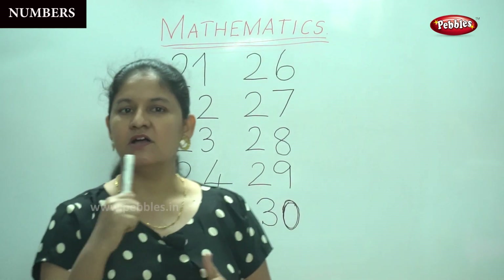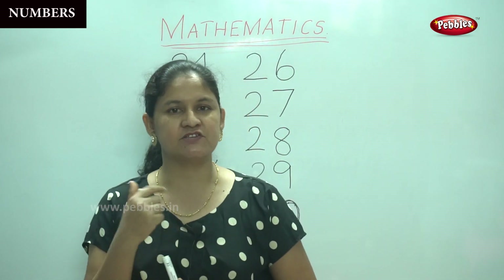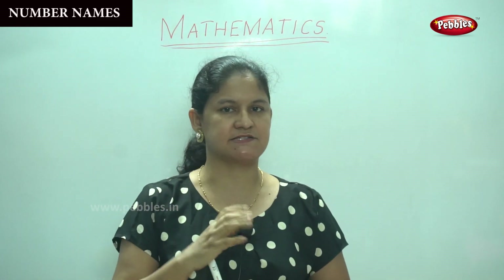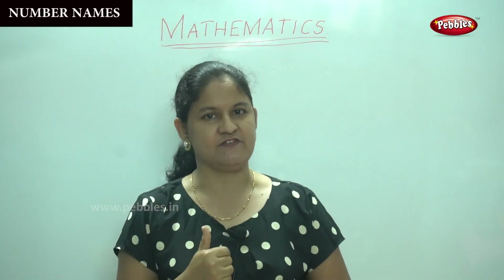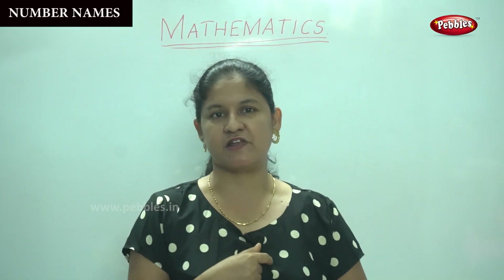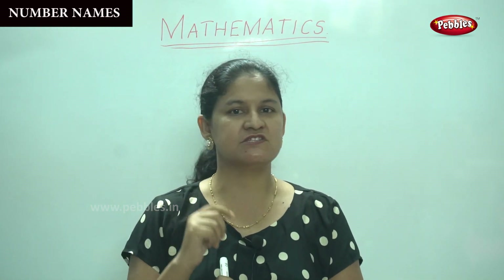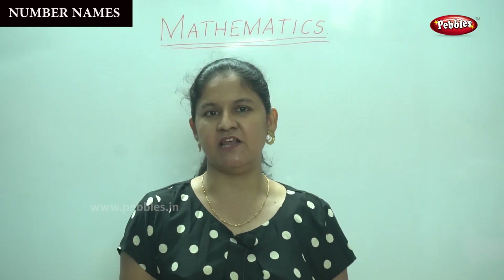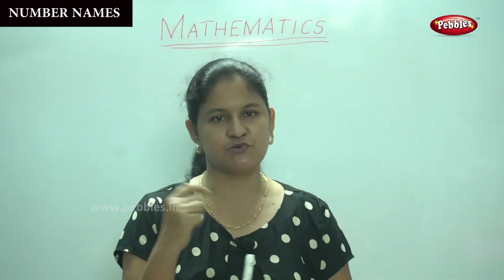So now you are quite confident of the numbers from one to thirty. Next I'm going to teach you the number names. We will do just five numbers at a time. First we are going to do the numbers twenty-one to twenty-five. We have already learnt the spelling for number twenty, and we know the spelling for numbers one to nine. So it is very simple — you just have to add on to the numbers.